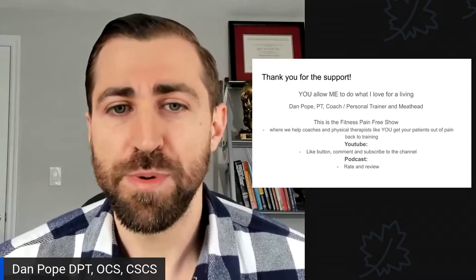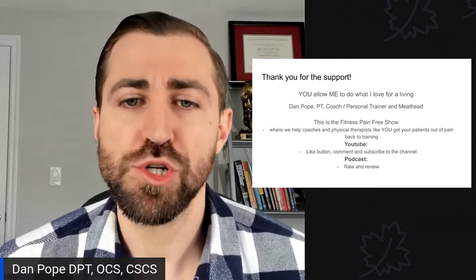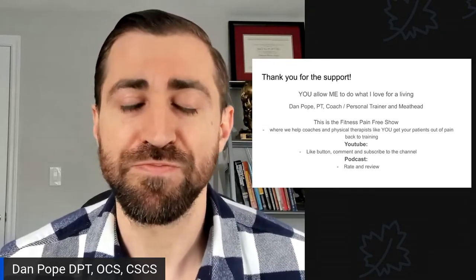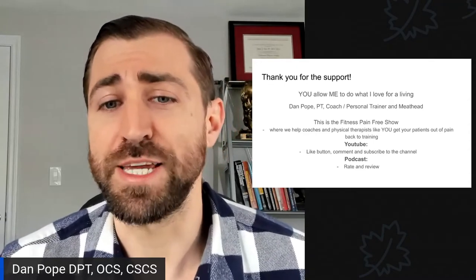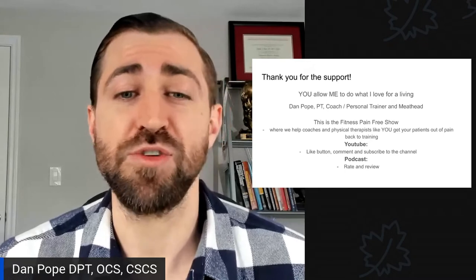Thank you so much for your support. You truly allow me to do what I love for a living. My name is Dan Pope. I'm a physical therapist, coach, personal trainer, and I am a meathead. This is the Fitness Pain Free Show, where we help coaches and physical therapists like you get your patients out of pain and back to training.